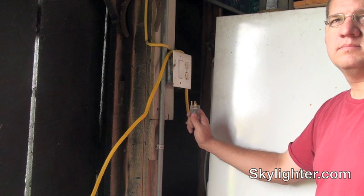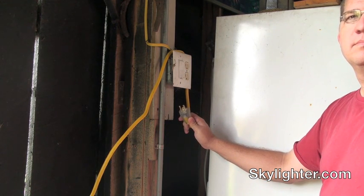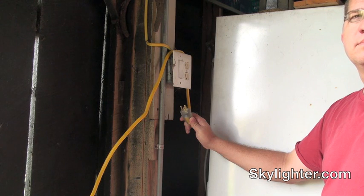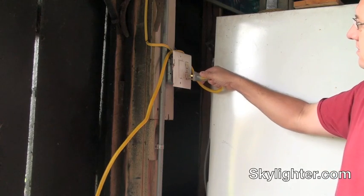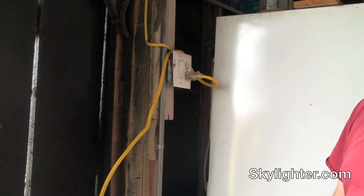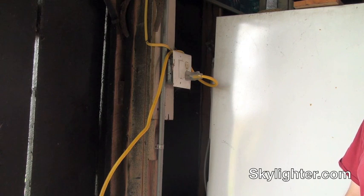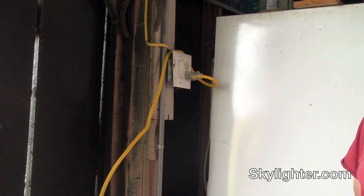We've got the ball mill set out in the field on 200 feet of yellow drop cord. We turn the ball mill on not down at the ball mill, but up here at the workshop. Bert's just going to plug it in, and when he plugs it in, that turns the ball mill on. We're going to wait four hours — it's about noon, so we'll come back at four o'clock. Then we'll just unplug it and let the ball mill sit for about 15 minutes to cool down.